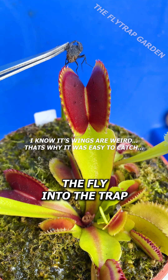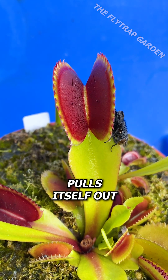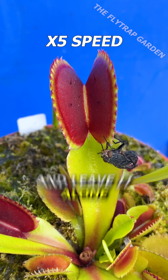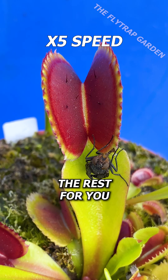Most people try to shove the fly into the trap, which makes the trap close while the fly pulls itself out. But if you just put the fly in the trap and leave it alone, it'll slowly wake up and the nectar on the plant will do the rest for you.